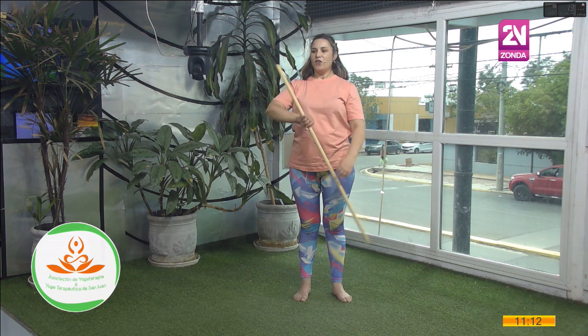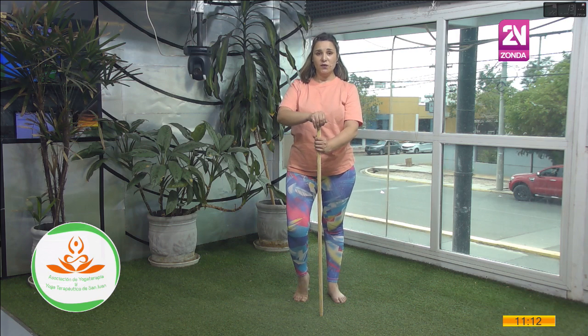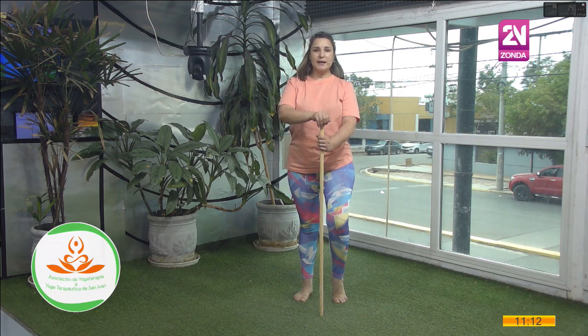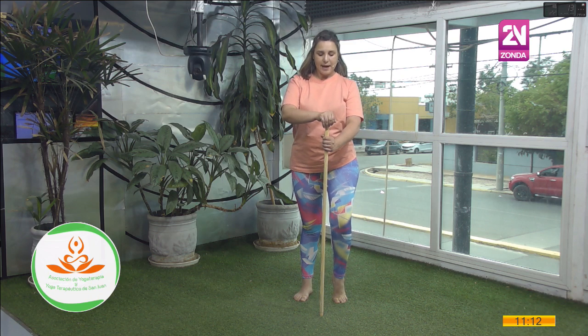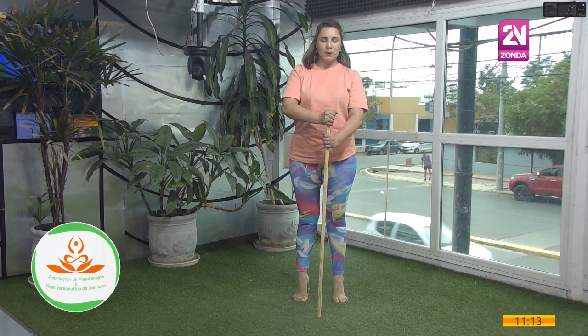Ahora vamos a trabajar un poquito con los pies. Voy a elevar el talón derecho. Elevo, sostengo un ratito. Bajo. Elevo el talón izquierdo. Arriba. Bajo. Elevo los dos y sostengo la postura con el bastón. Mantengo el equilibrio. Exhalo y bajo.